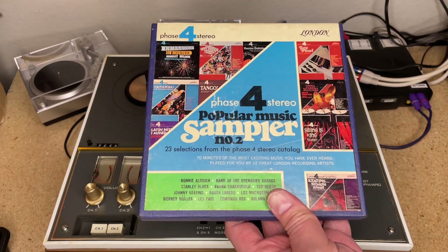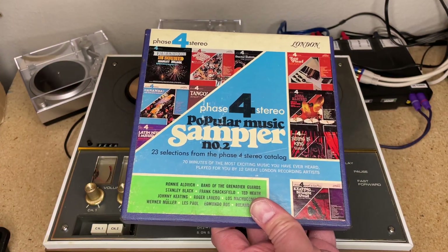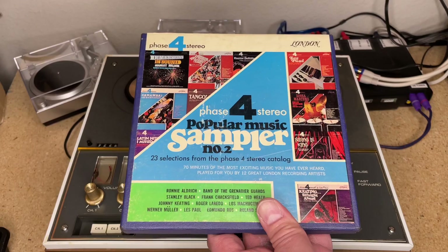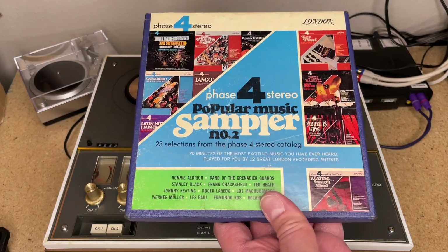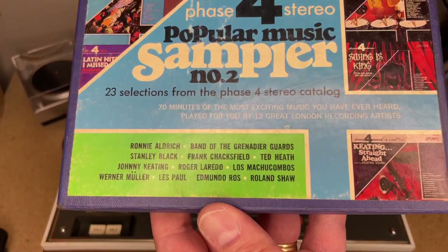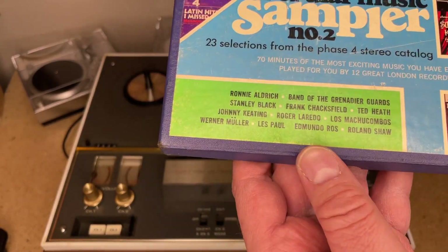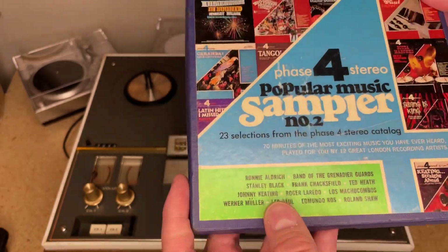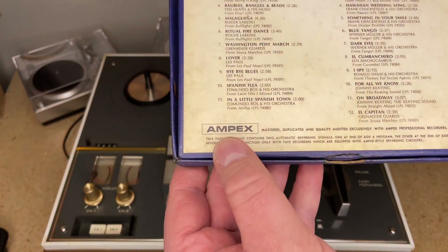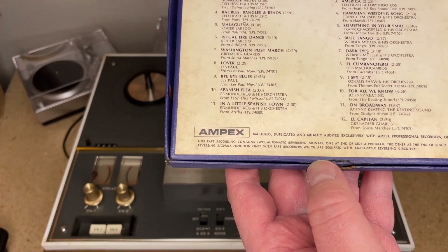This is an album we're going to review — the first time I've ever reviewed an album on tape. This is a sampler by Phase Four Stereo, and for you record collectors, you know that's a desirable label. It's on London Records — they just sound great. Phase Four Stereo Popular Music Sampler Number Two: 23 selections from the Phase Four Stereo catalog, 70 minutes of music played by 12 great London recording artists. It's produced with Ampex tape — industry standard, professional all the way.